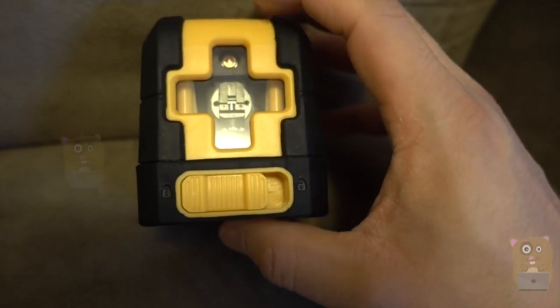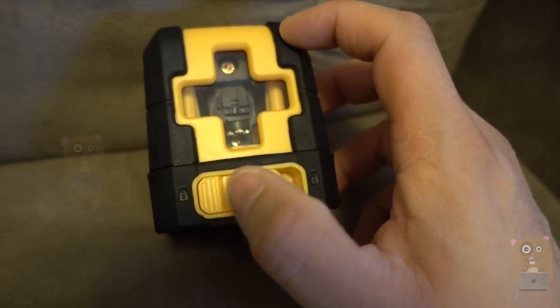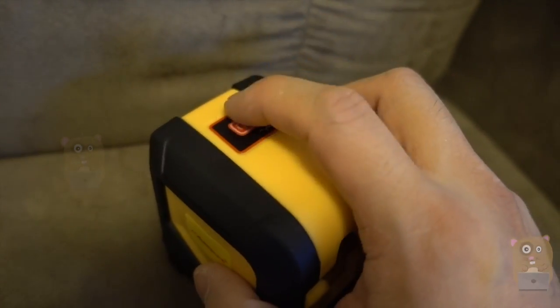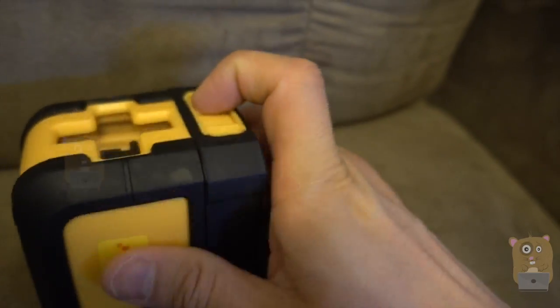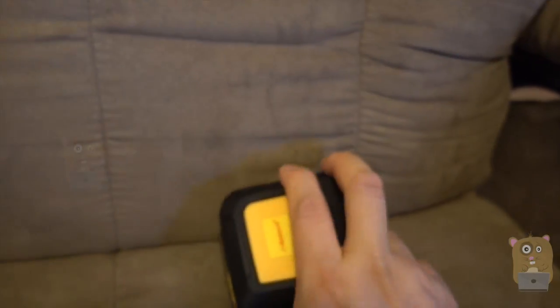On the front, we've got the leveler — or the laser cross line. There's also a lock, unlock, and power button on top. I'm going to unlock the device right now. When I unlock it, it powers up.